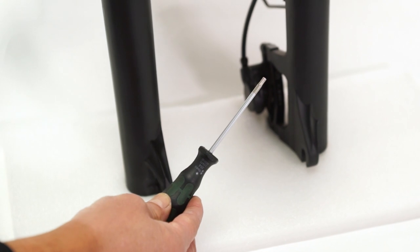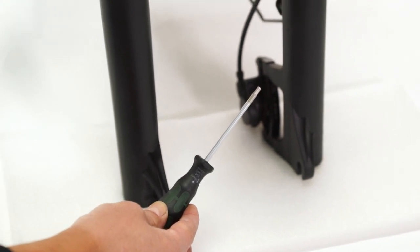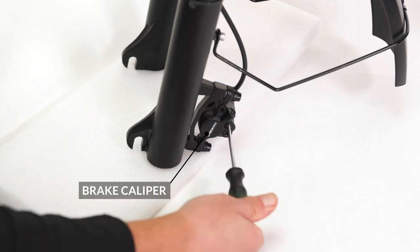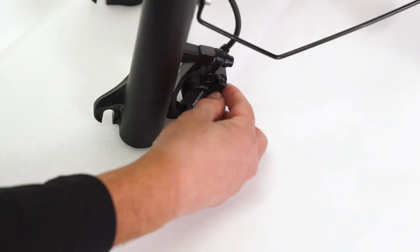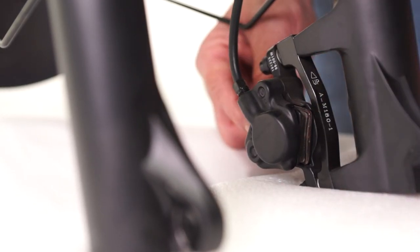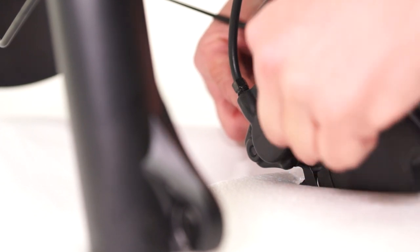To replace the front brake pads, find the 3-millimeter allen wrench, loosen the small bolts on the outside of the front brake caliper, and remove it. Next, push the old pads out of the caliper and remove them from the bike.